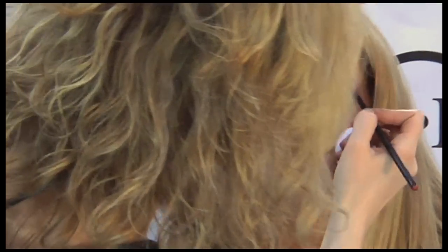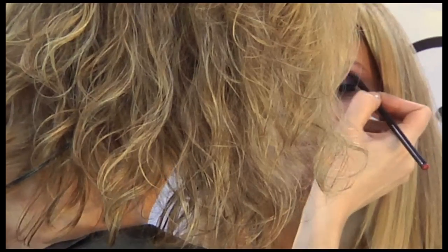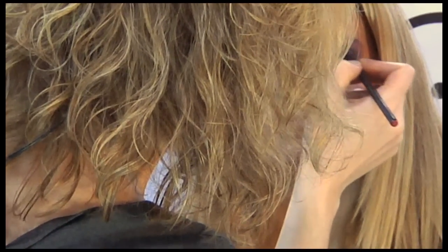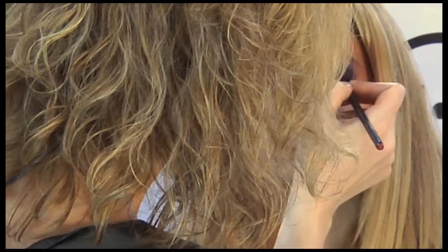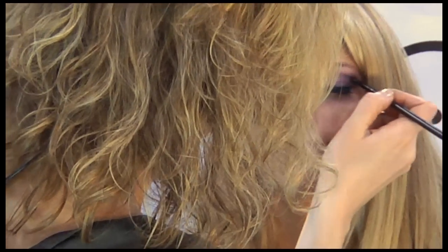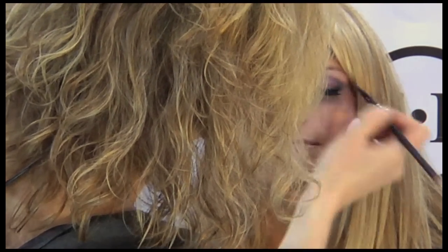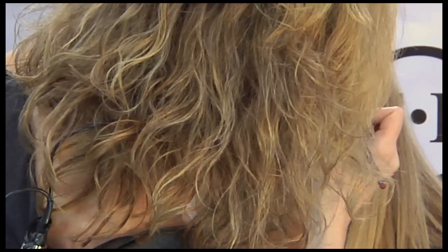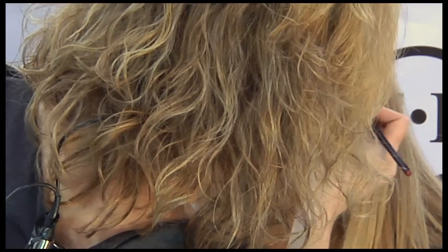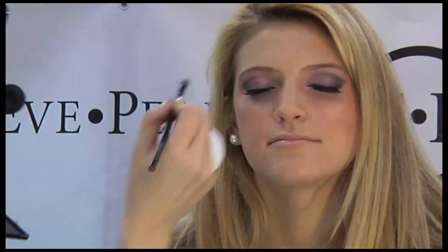A little water. A little number five and number six colors. Let's take it up here, and then we're going to make a little crease. So we've got the crease going on. Let's see, open your eyes. You know what? We're going to do the ballerina out here, a little ballerina look. So we have a little of the silver and a little bit of the dark.